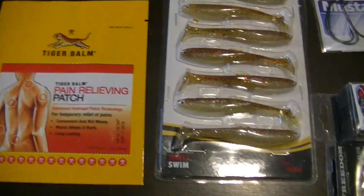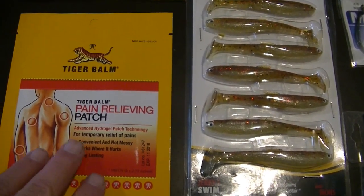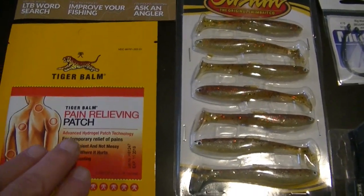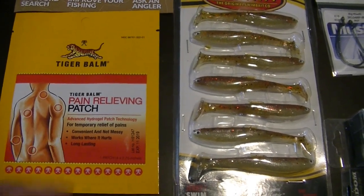We have another Tiger Balm pain relieving patch. I did use the cream that came in one of the other packets after a hard day out fishing and it did relieve the pain. Looking forward to having this in the pack in case I need it.